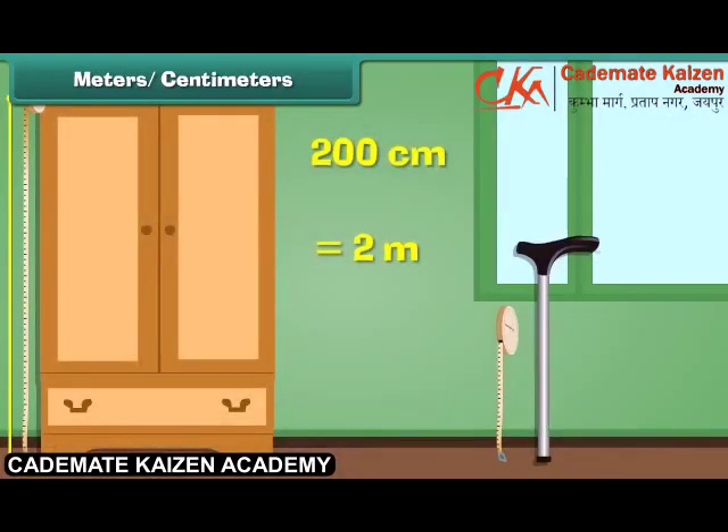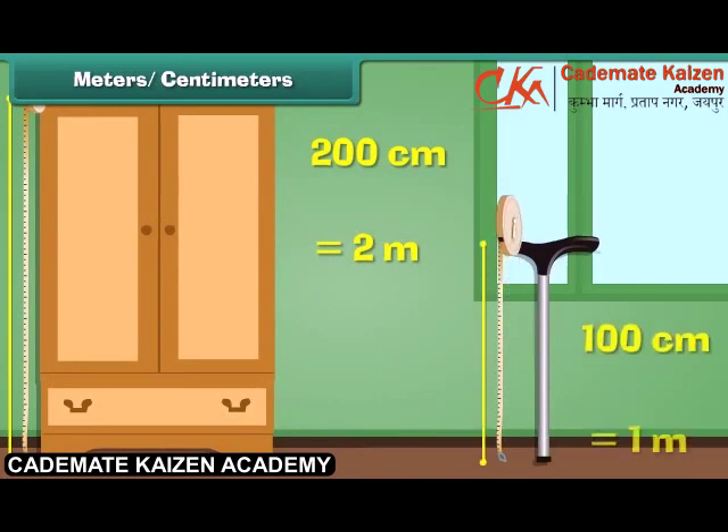Similarly, the length of a walking stick is 100 centimeters, or we can say 1 meter.